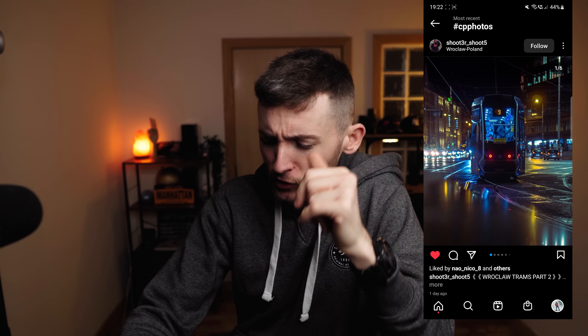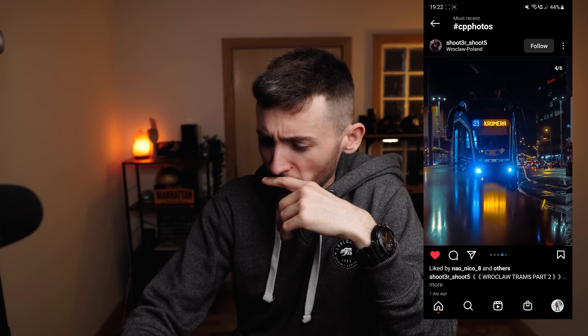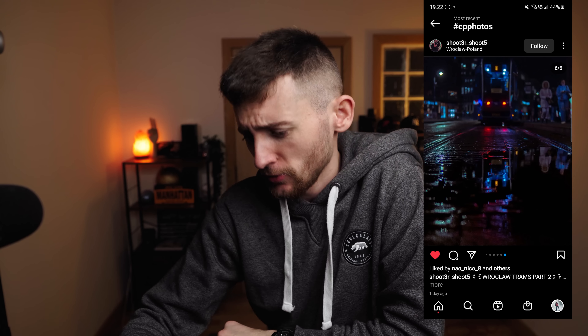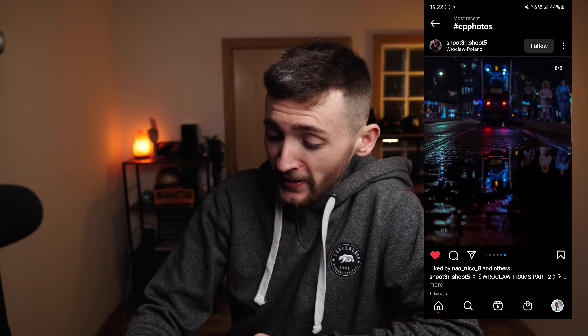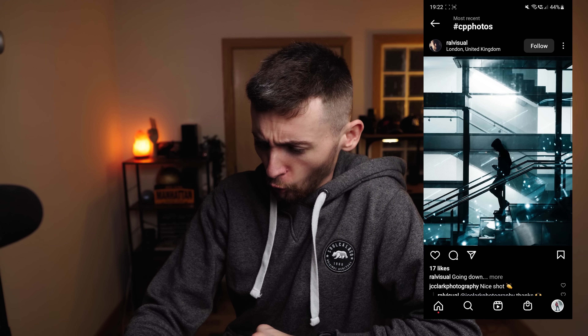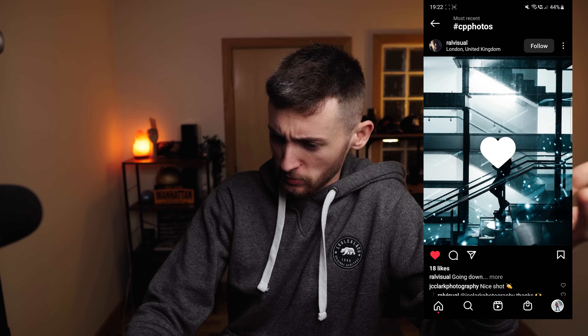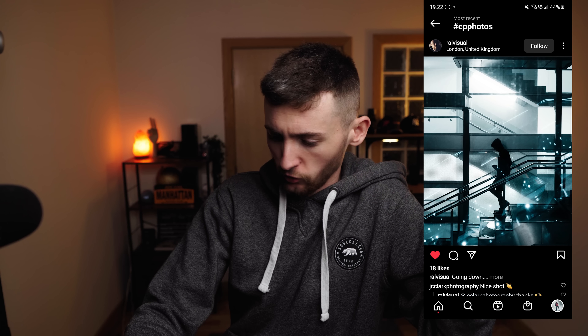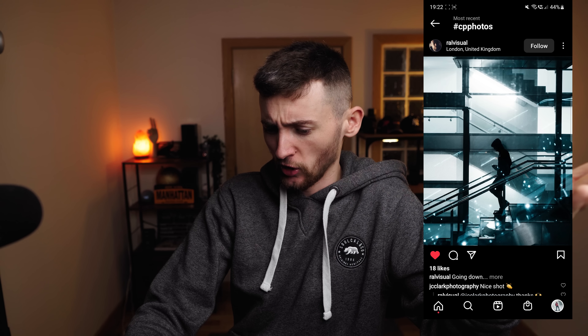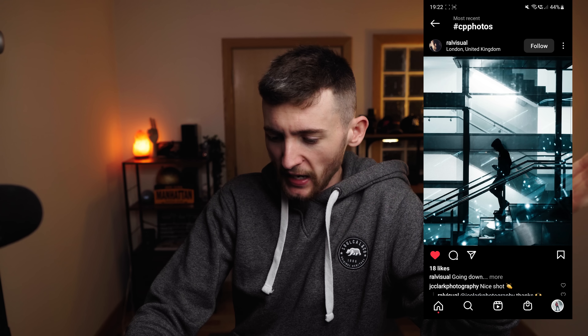Here we go — one by Shot Free Shoot 5, a moody tram shot from Poland. These are some really sick frames. Trams are sick for photographs, right? I feel like I'm trying to justify it. These are some really cool shots. And let's have a look at one more today — I'm going to go with this one by Violet Visuals because I like the framing, I like the silhouette, and I like the blue tones. That is a really sick shot — where is that? It could be anywhere in London. It's just many different staircases — it is so cool.